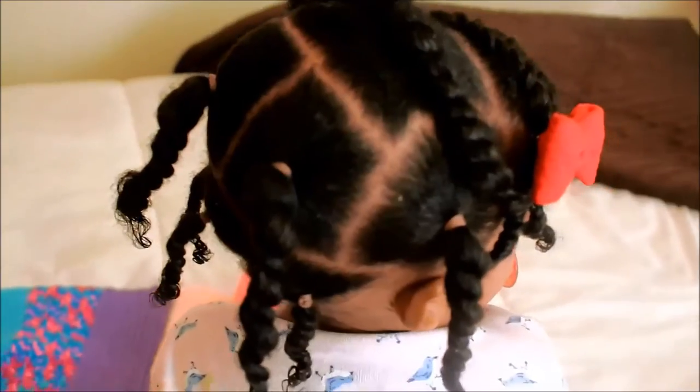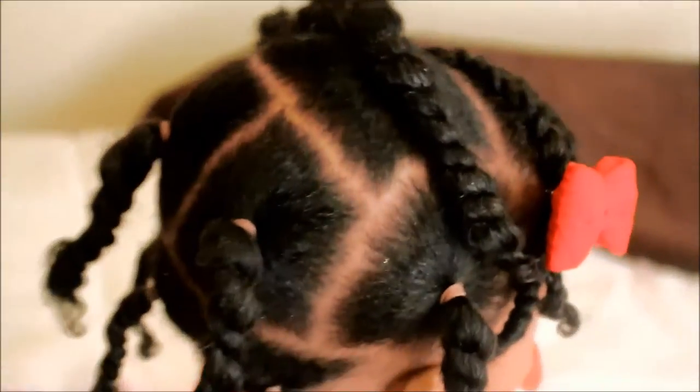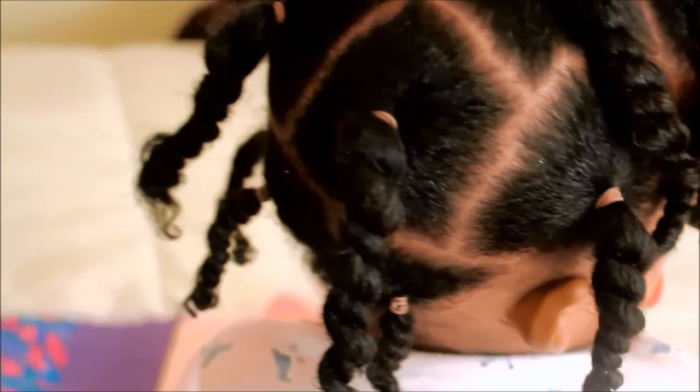Hey guys, in my last video I showed you how to create an easy protective hairstyle using rubber bands. And as promised, today I'm going to show you guys how I removed the rubber bands from this hairstyle.